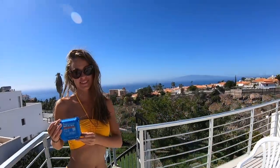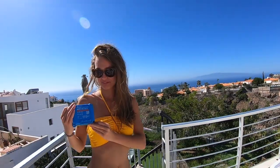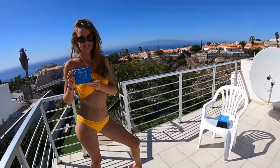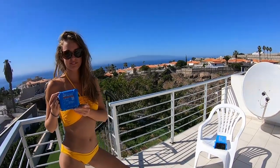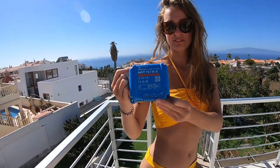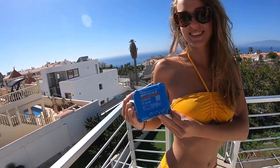Welcome to Energy Freedom TV from Canary Islands. Today we're gonna show you the simplest way how to build your system. The main components of your system, as Karolina is showing, is MPPT — it's a charge controller.